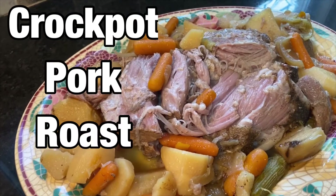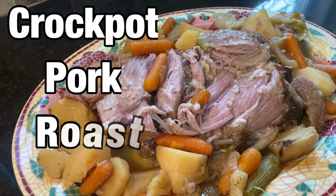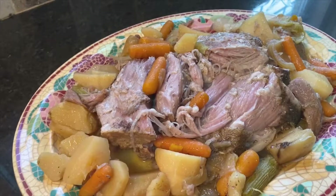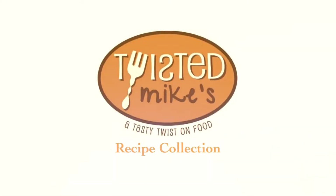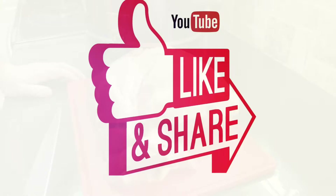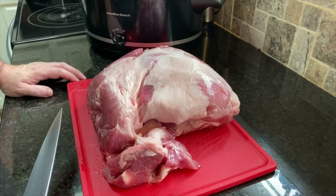Today we're going to make you a delicious pork pot roast with potatoes, celery, and carrot. Let's show you how we made it. Today we're going to make you an old-fashioned pork roast.